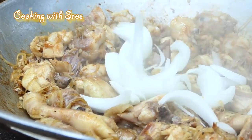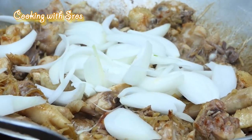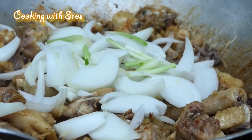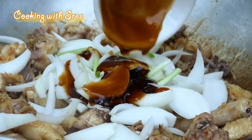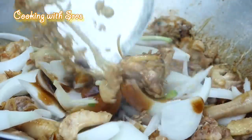Add onion. Green onion and oyster sauce. Green onion.